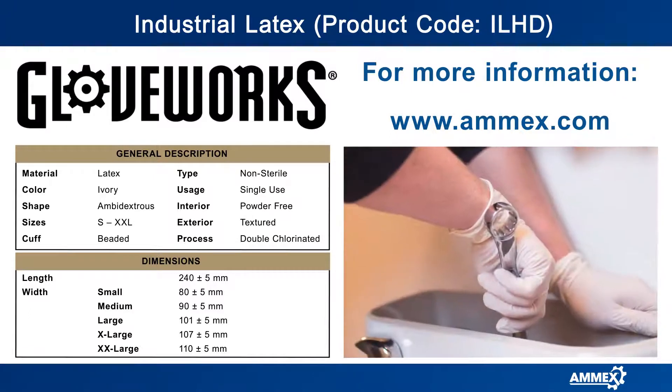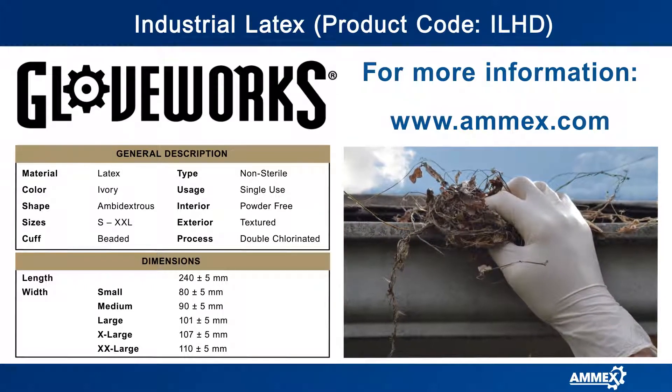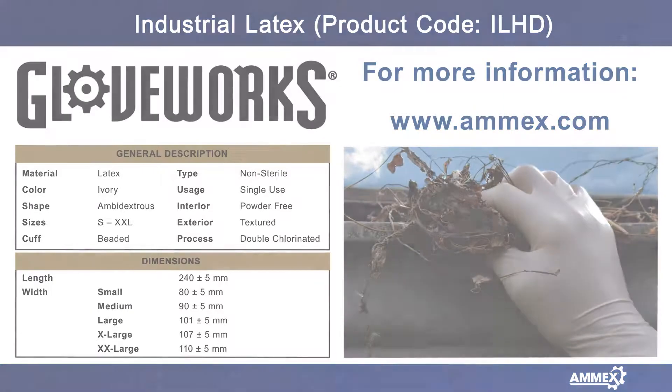They are also FDA approved for use with food. Sizes range from small to double extra-large, and the gloves are sold 100 gloves per box and 10 boxes per case.